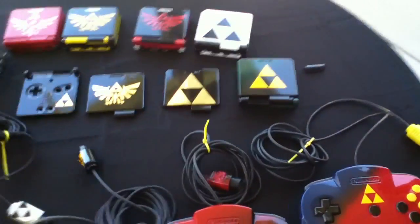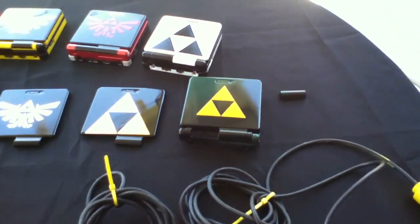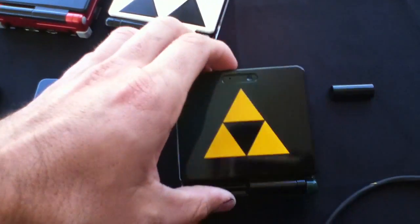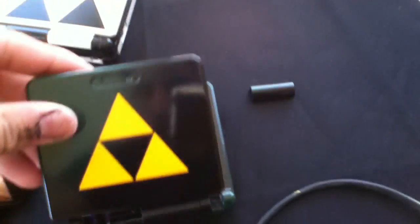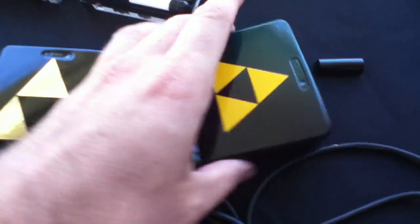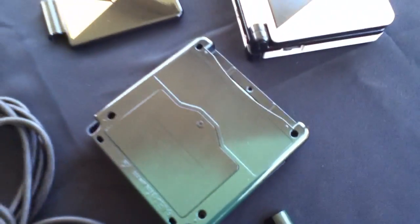Here's my next batch of custom-painted Nintendo 64 controllers and the Game Boy Advance SP. This one's not finished yet, just thought I'd put it in the video anyways. It's got the Zelda logo, the Link character. It's like a faded green to black.